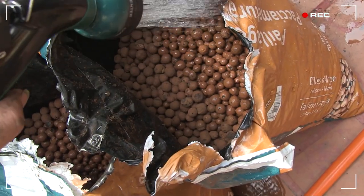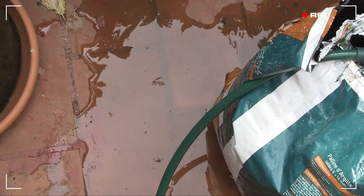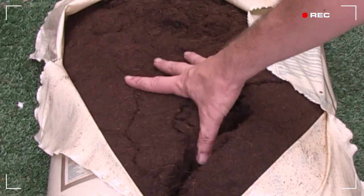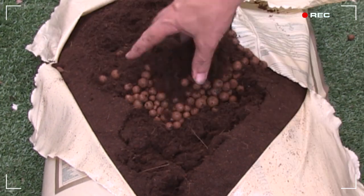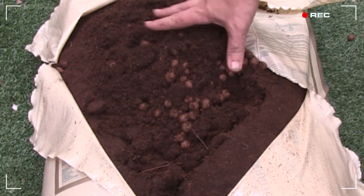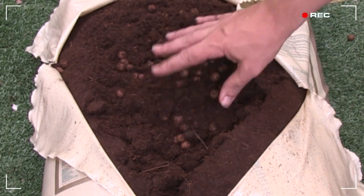First off, I'm going to wash some clay pebbles — you may be more familiar with the brand Hydroton — to remove any dust and clay particulates that accumulated during shipping, and mixing these with coco coir at a ratio of around 3 to 1 coco coir to clay pebbles. The clay pebbles help to improve drainage, and this is important for the AutoPot system to work to its full potential.